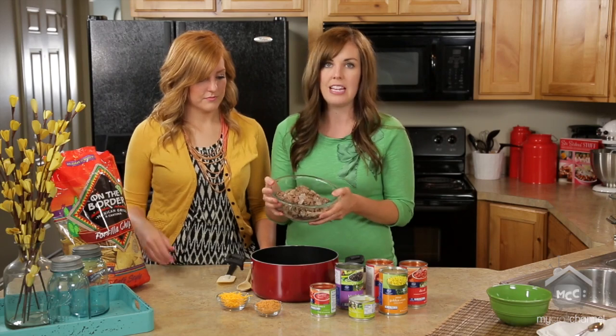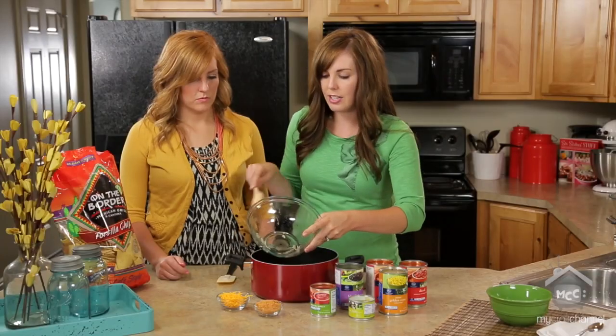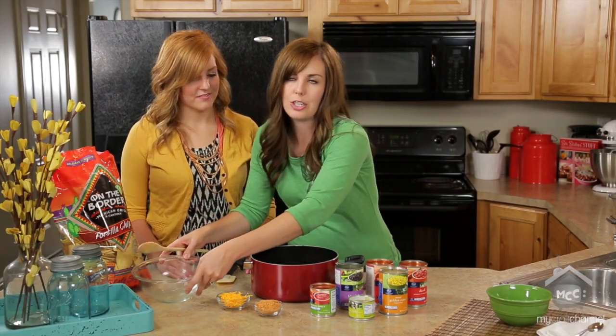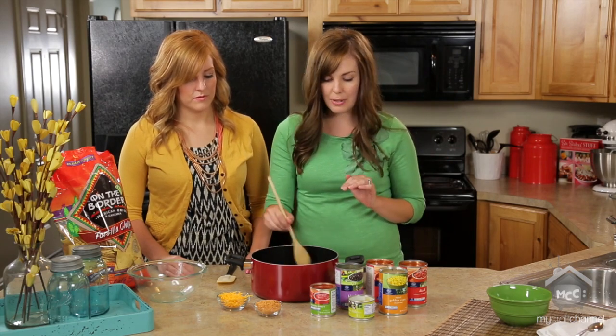It's just one pound of ground beef browned with one onion. You could also do ground turkey. If you want to do a vegetarian style, just don't use the meat and add another can of beans — you could do a pinto bean or something else. You can brown your meat in the one pot. It's a one-pot meal. Super easy.